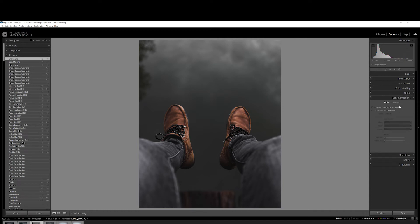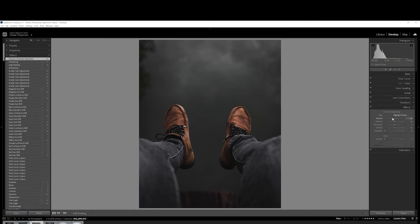Then we'll go down to the lens correction. There's not a lot of chromatic aberration in this photo either, but just out of habit I'm going to click this and then enable profile correction — I'm going to leave that alone because I like the way the photo looks coming straight out of the camera; I don't want any type of correction going on. As far as the effects, I'm going to give it a slight vignette — somewhere around 22 looks good — and then just a little bit of grain, not too much, but around eight or nine looks okay.